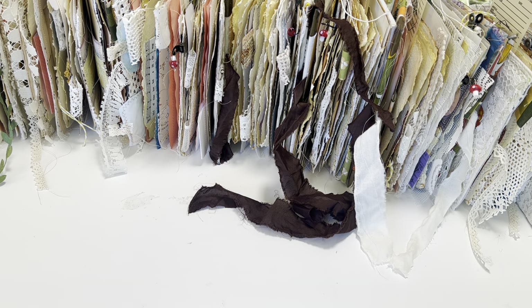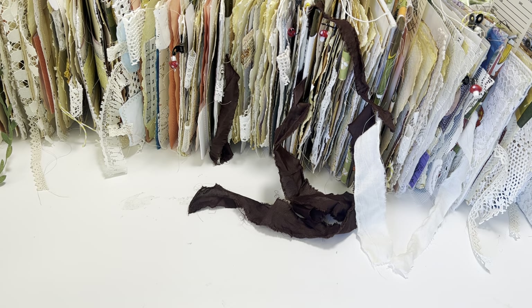Hey crafty cuties, welcome back to Paper Terrace. If you're new, I'm Jessica. Today I am going to do a flip through of the mushroom journals that I've been working on for a while. They are available on my website right now, and I do want to give a warning.